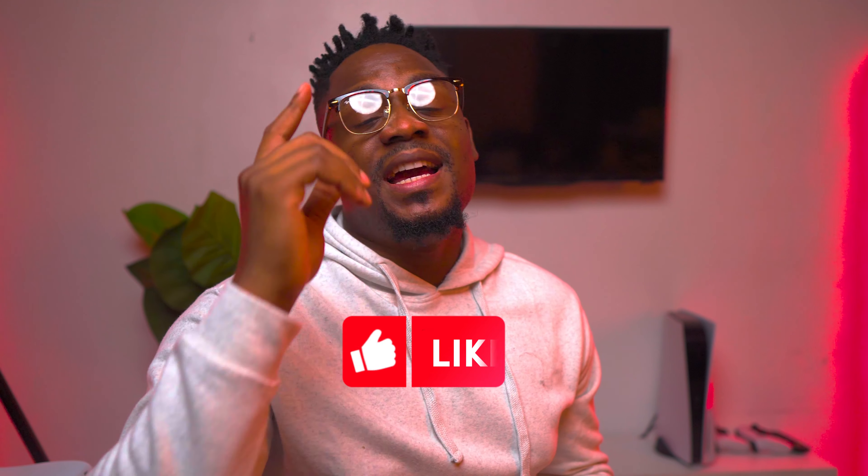And that's a wrap on this comparison between the Samsung A34 and the A54. I hope this video helps you make a more informed decision. If you have any questions or want to share your thoughts on these devices, leave a comment below, don't forget to drop a like and subscribe, and I'll see you in the next video.